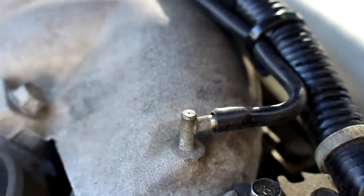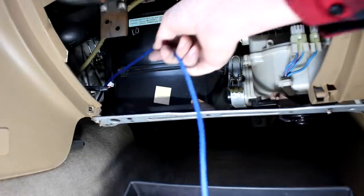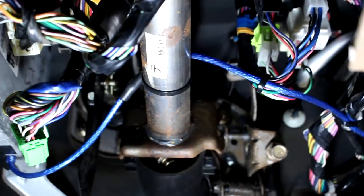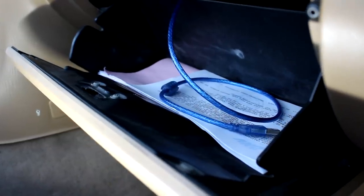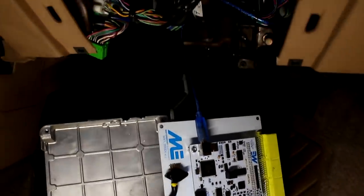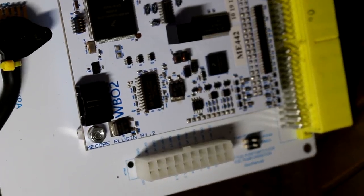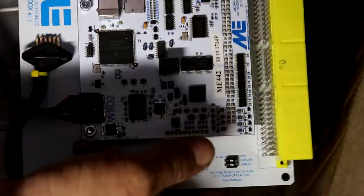I wanted my tuning cable to end up in my glove box, so I just fed it behind the dash — there's a big passage out into the glove box area — and zip tied it everywhere. Make sure any new cables you're adding won't interfere with your feet or the pedals. Now my cable just sits in there, and when I need to plug it into my laptop I can just whip it out. This is also where I forgot to plug in the wideband cable to the ECU — but this is the third and final cable you'll have to run, and this is just on the 442.